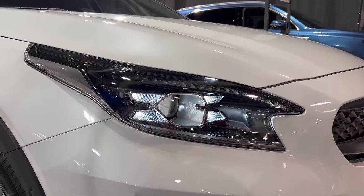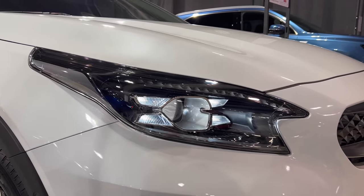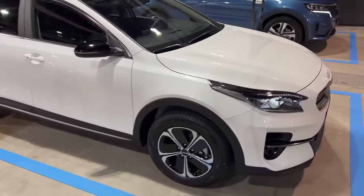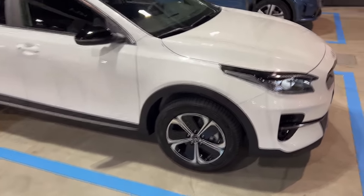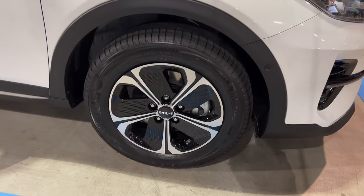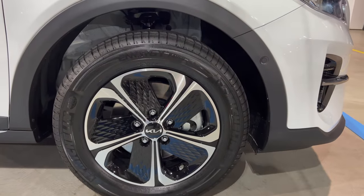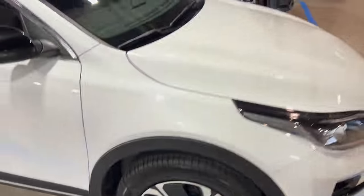We saw the XCeed — excuse me — on the ProCeed. New LED headlights: these are still the same with four lights and the lens inside, turn signals on the top, fog light — so that's kind of the same. Coming around to this end, we can see nice protection on the bottom if you're going a little bit off-roading, and interesting alloys with a kind of closed design but diamond cut.